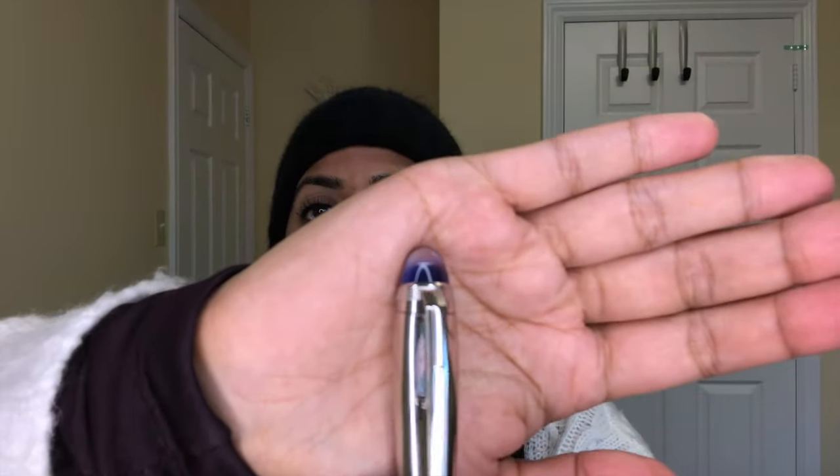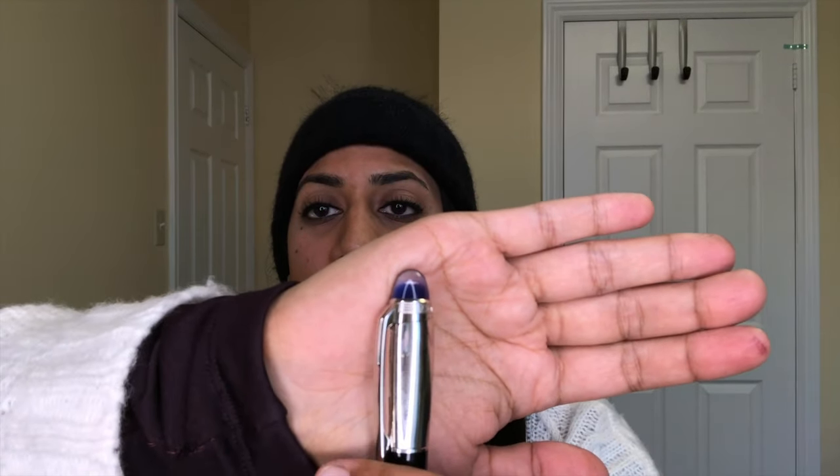I've never owned a Starwalker before. I've reviewed them and used them from friends, and I've always had mixed feelings about them because they never really did much for me. I think it's because I don't really care for the nib style — I like bigger, softer nibs — and these have a very specific feed shape and section type. It's interesting to review this one though because it's their newer Starwalker series, and it's got this blue dome in the finial which I think is really cute.